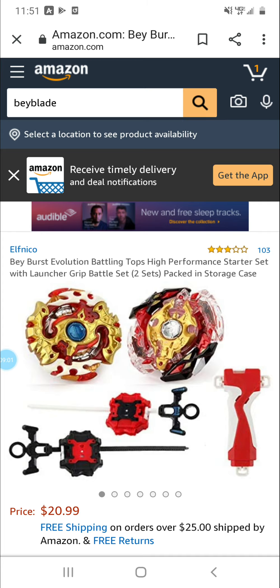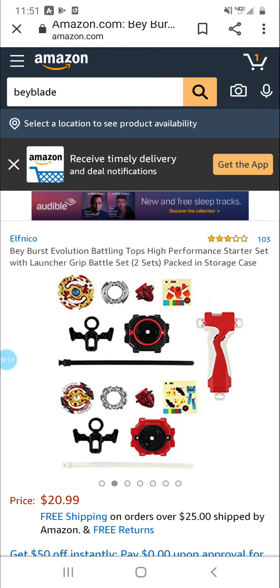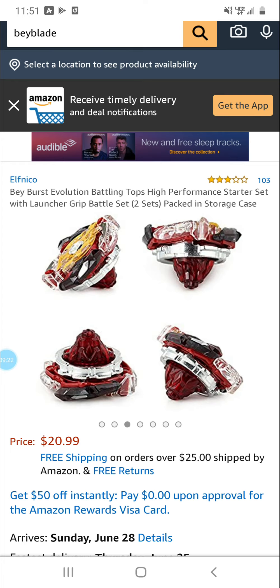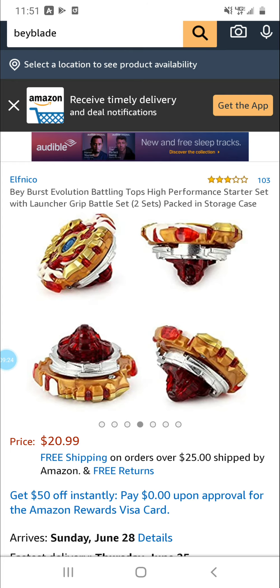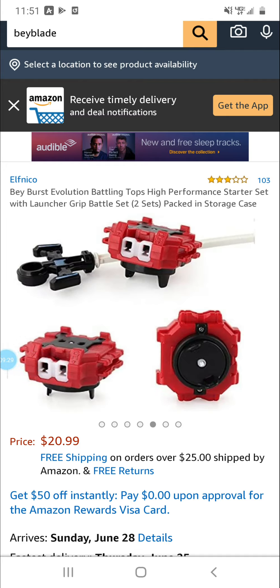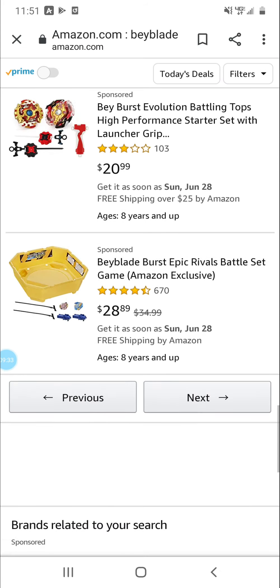Spriggan Requiem and Legend Spriggan — comes with a red grip and two LR light launchers, obviously because both are left and right spin. Comes with the right parts but without the rubber on the Legend Spriggan. Pretty good — well, not good — I mean, nothing really bad about it, it's just fake.